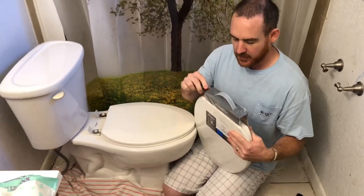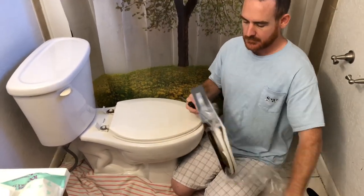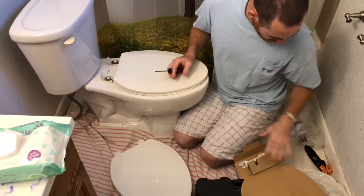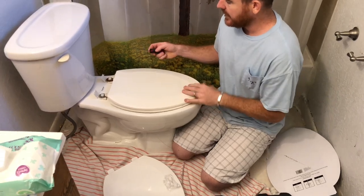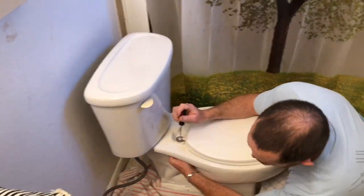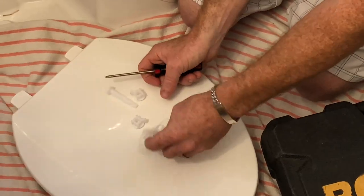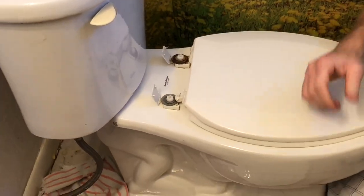This is really not that difficult — it's pretty easy to do. Let's get all this stuff off. Okay, where are the bolts? Here we go. So all we need to do is take these bolt nuts out. Let's go ahead and take this out; there's something under here which may look kind of like this. It's a really easy project.